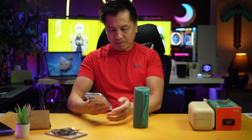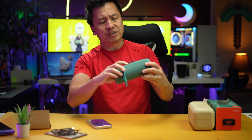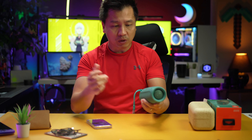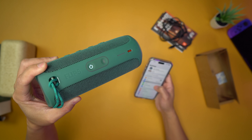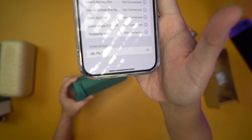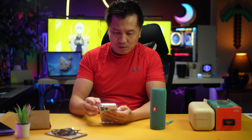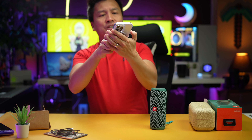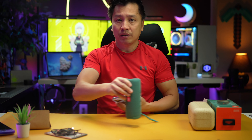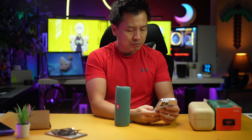All right, here we go. First, let's go ahead and turn it on. Do I just press the button once or hold it? Just press the button once. I'm going into my Bluetooth — and yep, Flip 5 shows up right away. So boom. How loud is this volume? Let me see here. I have my volume halfway, and I have the mic right on top right here. I'm going to play something from Spotify real quick.